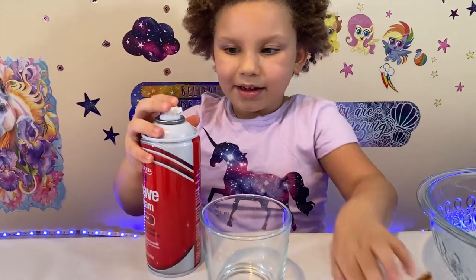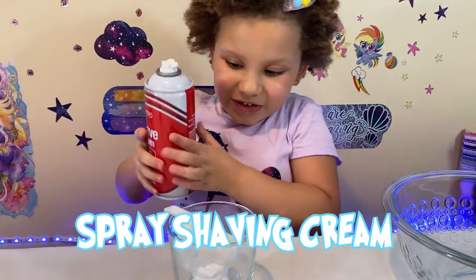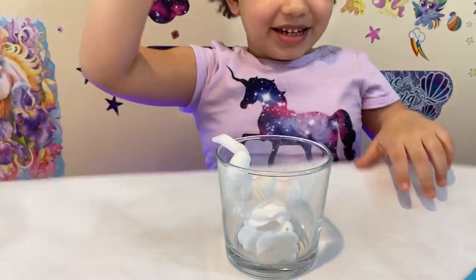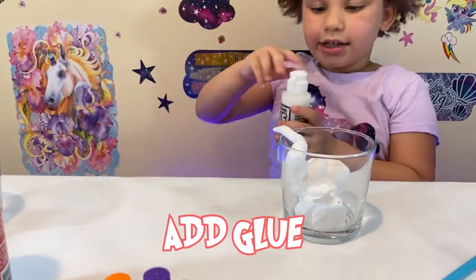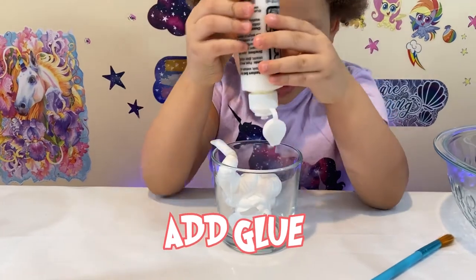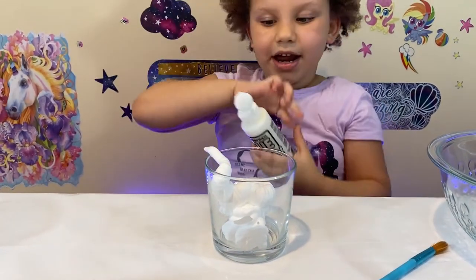Ok guys, let me show you how to make it. First you need shaving cream. Come out the box. Next up you need a little bit of glue — add a little bit of glue. There we go, that's enough glue.